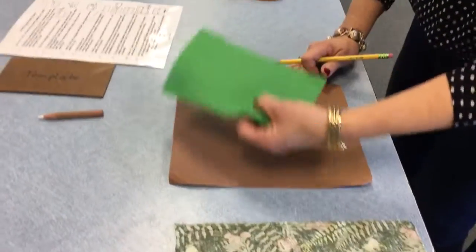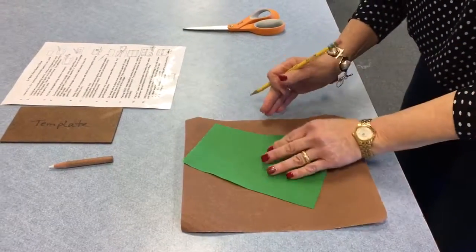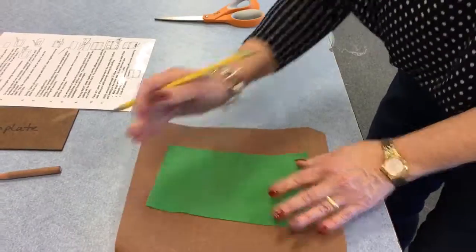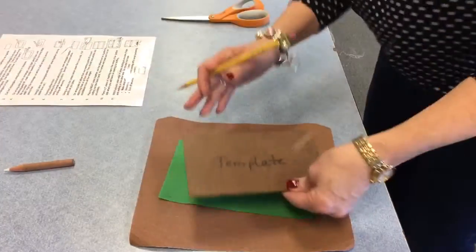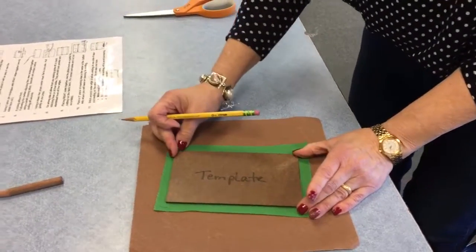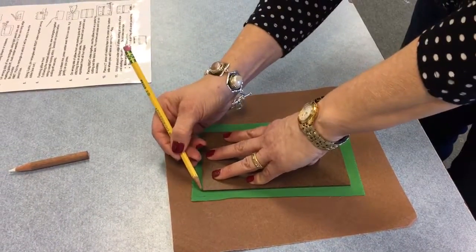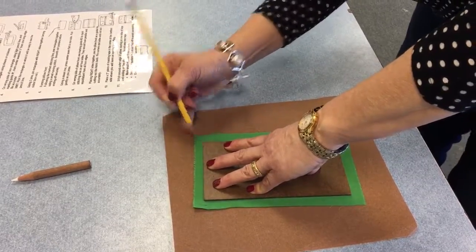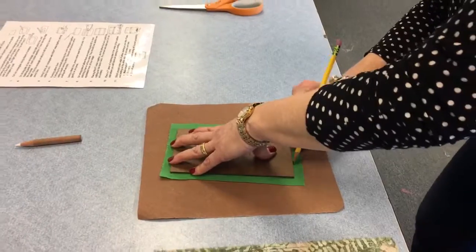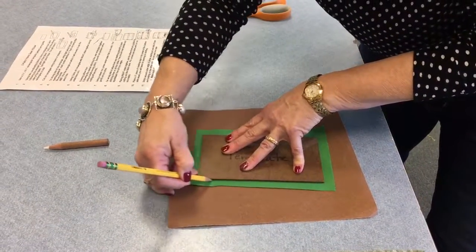I'm going to take my solid fabric. Solid fabrics are the same on both sides, so our rule is whatever side has a pencil line on it becomes the wrong side. I'm going to put it on, follow the grain lines, give it a little border, secure it, and decide which pencil grip works best to make a nice, even line that's still visible but not too dark.